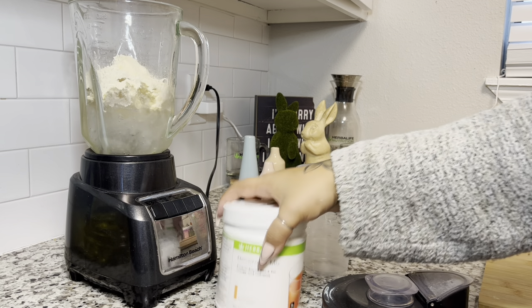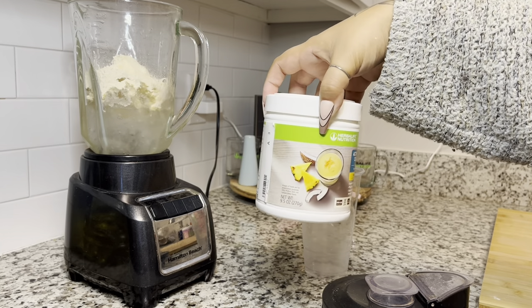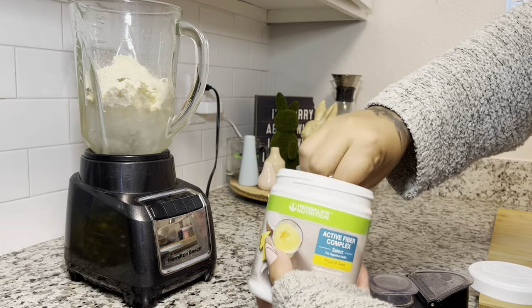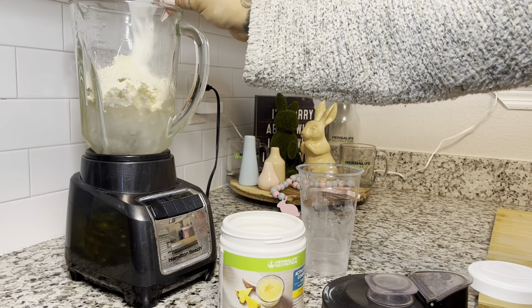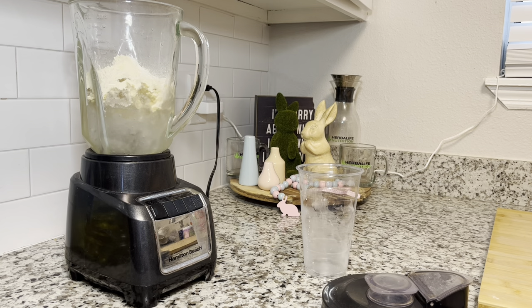We're actually going to add fiber as well. A lot of people don't like using fiber because it doesn't fully dissolve in tea and you have to keep stirring, but you can also add it to your shake. We're going to add one scoop of the tropical fiber, which is my favorite — apple is good, but the tropical one is so good.